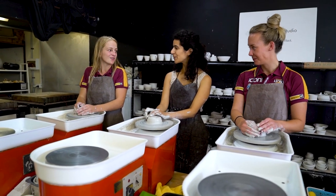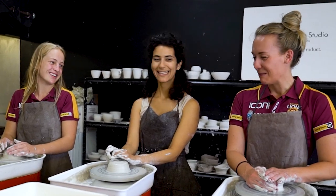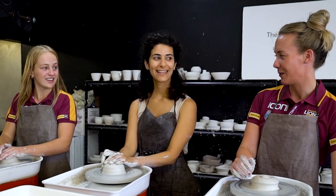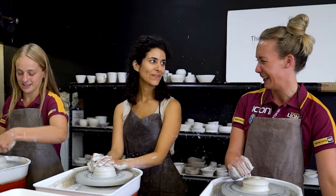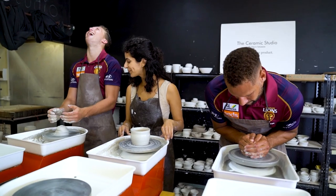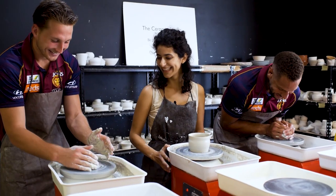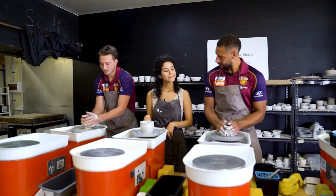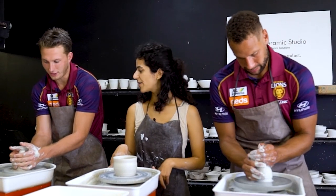Which of you guys is the more competitive one? You're pretty competitive. A little bit competitive. So am I. I would say it's pretty close — if you could measure the most competitive, we'd probably both be right up there. That's not looking right, is it? Not really. Is that centered? Pretty close, a little bit off. Add a bit of water and then push down with that thumb. Better?